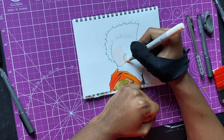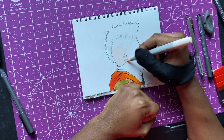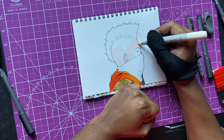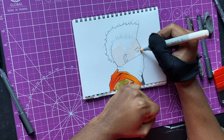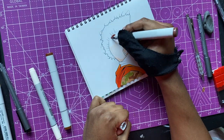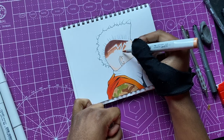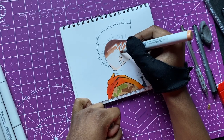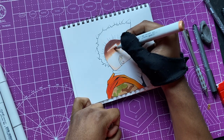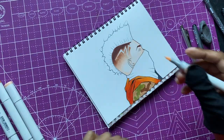I'm going ahead and adding a little bit of color to my guy to see what he looks like. I'm sorry for only having three different haircuts this time — I normally do four, sometimes five in these videos, but I only did three for this one.